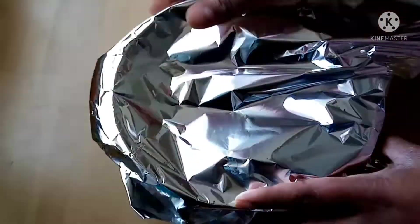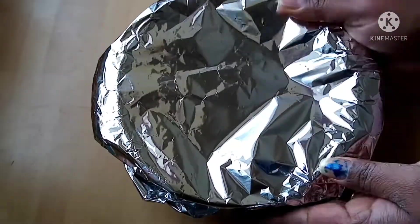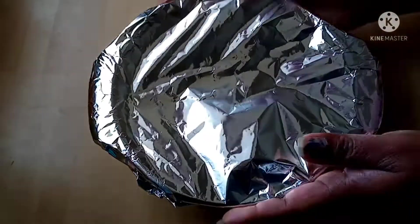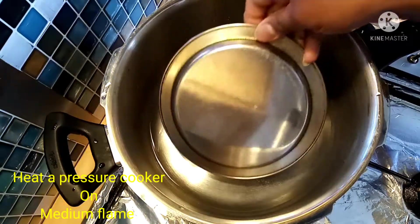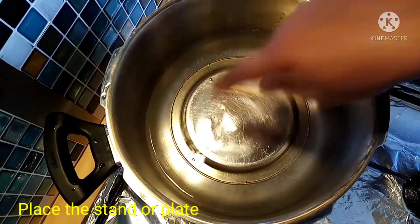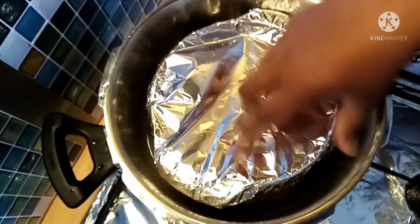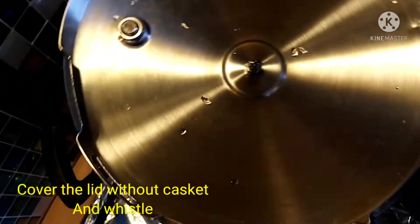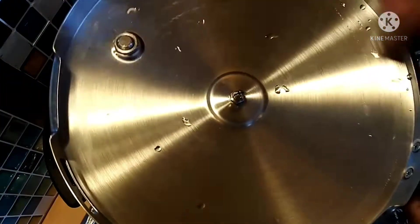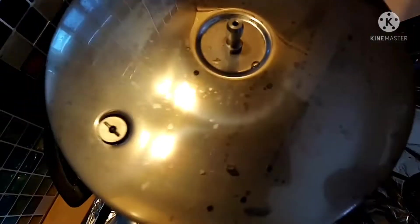Put the mixture in the bowl. You can use a pressure cooker as well. Use a plate inside the pressure cooker on medium flame. Put the eggs in a container and place it in. Let's steam using the gasket.